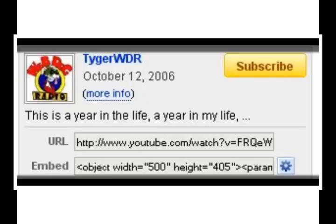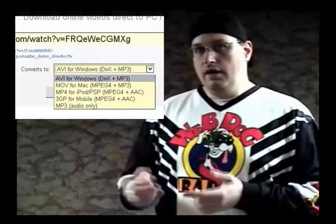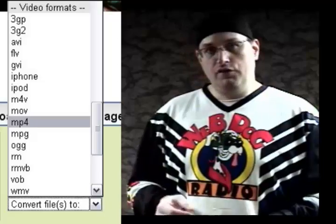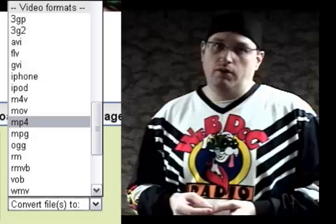If it's a YouTube video that you want to take off of YouTube and save onto your hard drive, you just get the URL for the YouTube video. Once you do that, you paste it into the right section of Zamzar or Vixie — it's very easy to tell — and then you tell it what file format you want. If you're doing this for a portable media player, you're probably going to want MP4. MP4 is the smallest file format with the highest quality you're going to get these days.